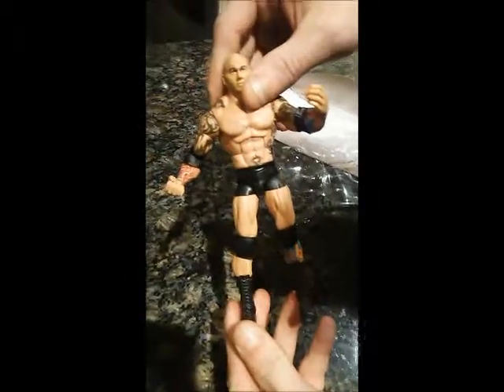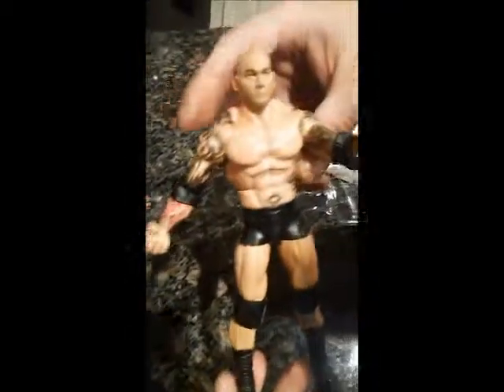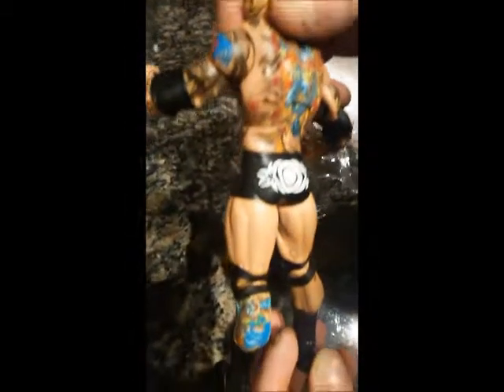Thanks for joining us here on the WrestleCave for unboxing the WWE Elite Batista with his return attire from Royal Rumble 2014. Check out more videos on WrestleCave, and we'll see you next time.